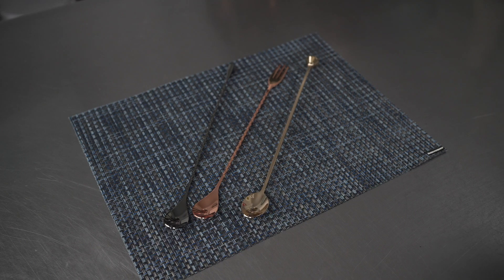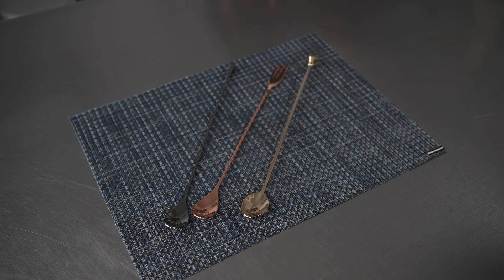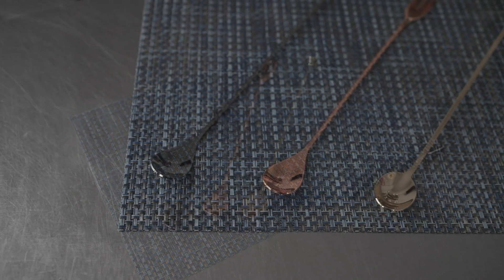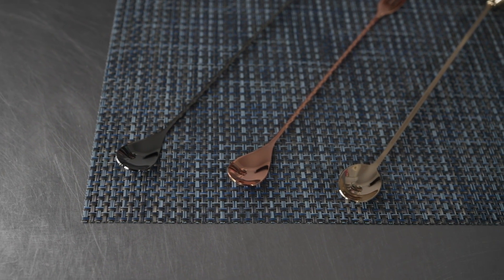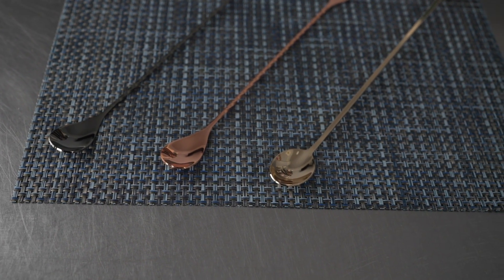Each of these types of spoon is available in the 12 inch length we have here, but also in a 16 inch length as well. And you've got some great color options too — all of these are available in either black plated, copper plated, or gold plated stainless steel, or just your classic stainless steel finish.